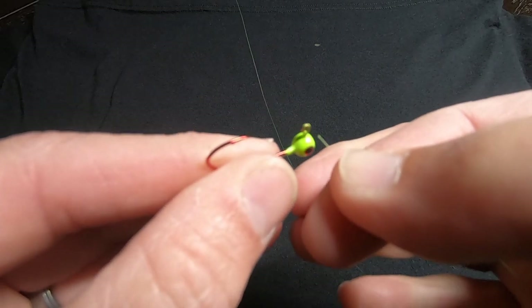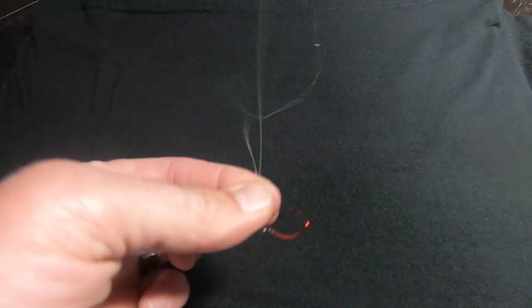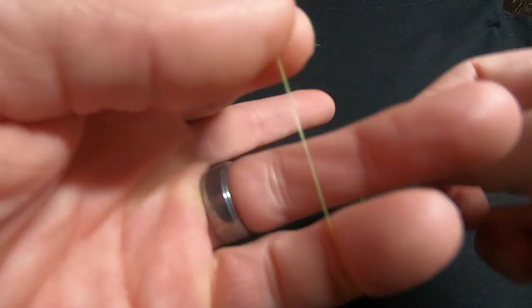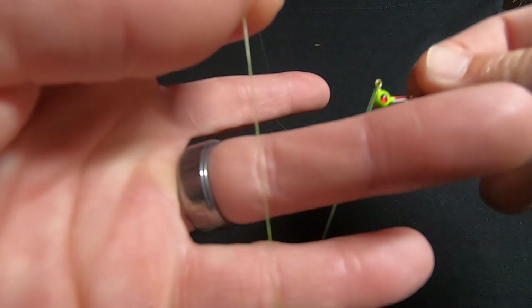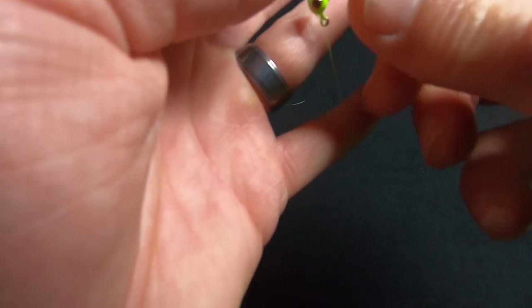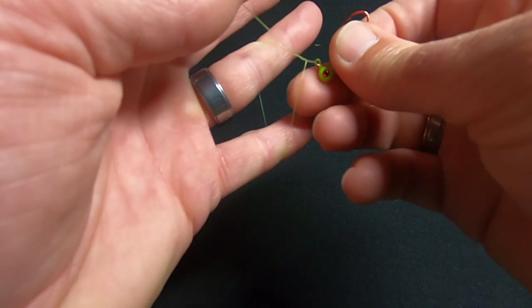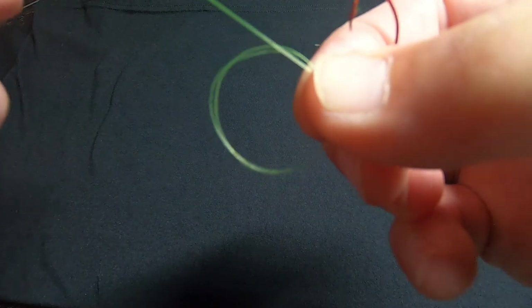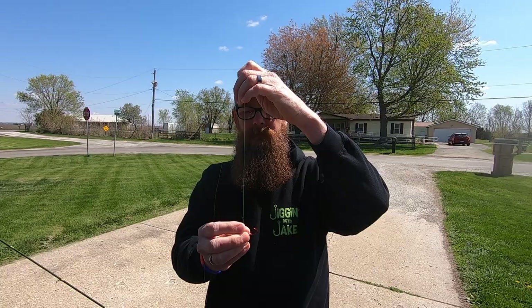Tying a loop knot is really pretty simple. Thread your mono line through your eyelet. I'm fishing from the bank so I like to keep my jigs about eight inches apart, so I do about 18 additional inches of tag line. Double that line over, pinch it, take it around your pinky and ring finger — that creates a loop. Run that jig through that loop three times: one, two, three. Once done, pinch your loop points and pull your two tag ends tight, keeping it pinched so the loop stays as close to your eyelet as possible.